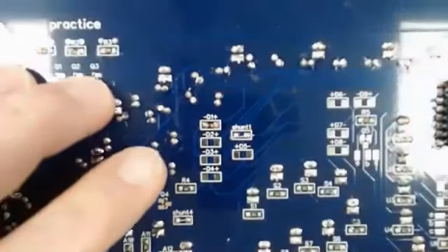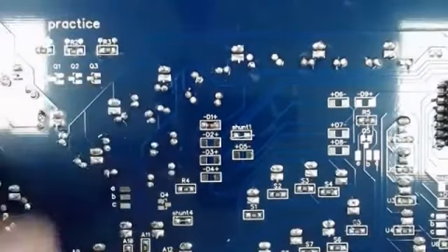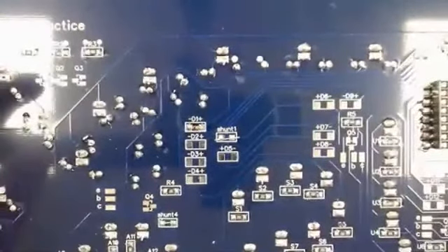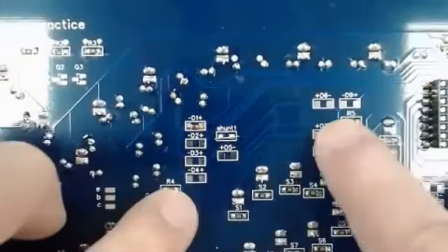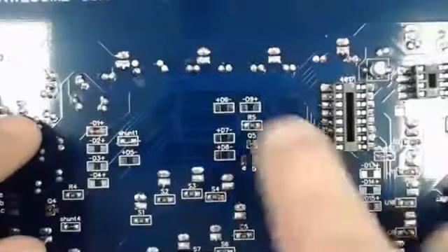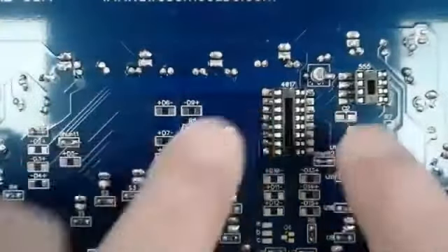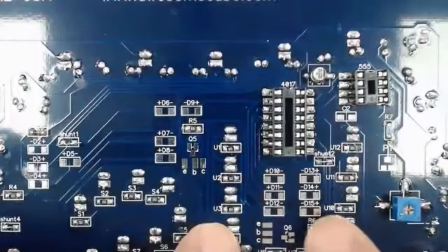We're going to do that for D1 through D15 — basically five for every letter. There are five here — D1 through D5 above A — then D6 through D9 above S, and over here underneath your IC sockets you've got D10, D11, D12, D13, D14, and D15.